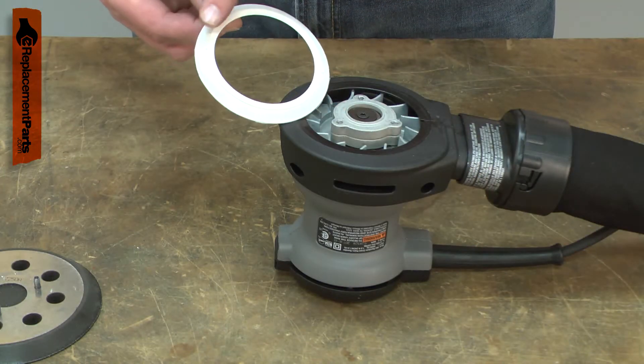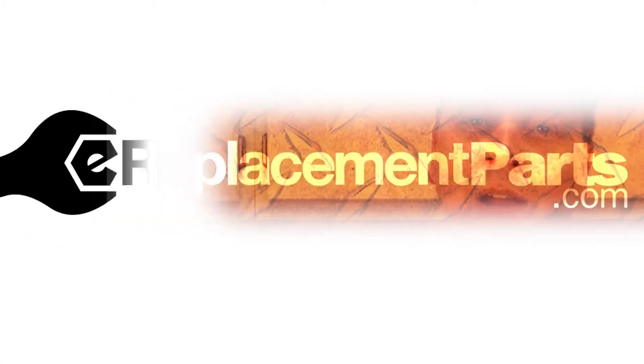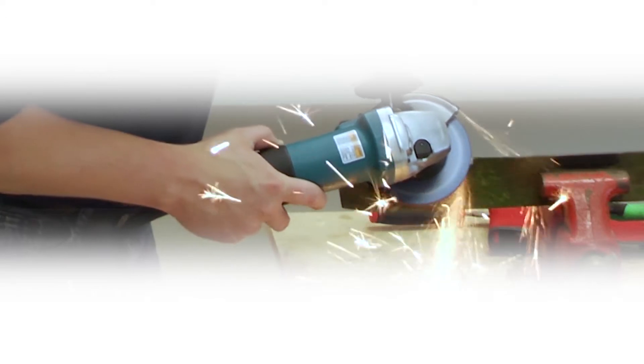Replacing the brake is a repair that you can do yourself, and I'm going to show you how. Hi, I'm Mark Sodja. Do-it-yourself repairs like these are easier than you might think.